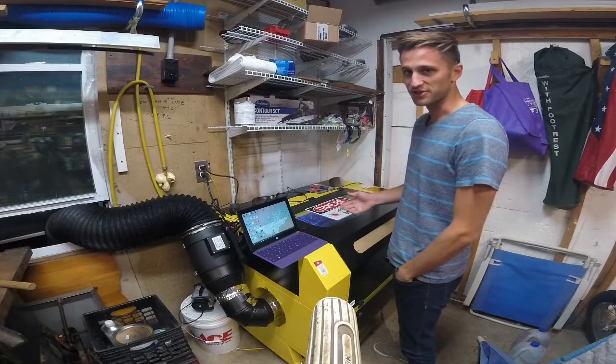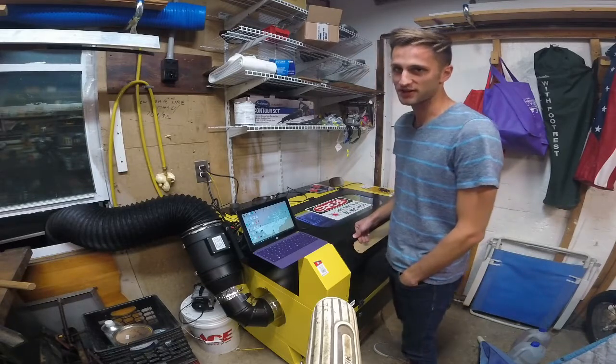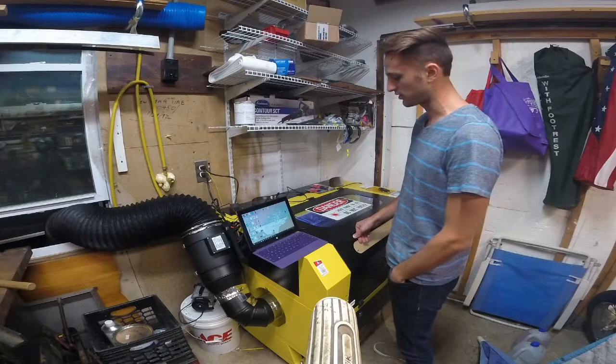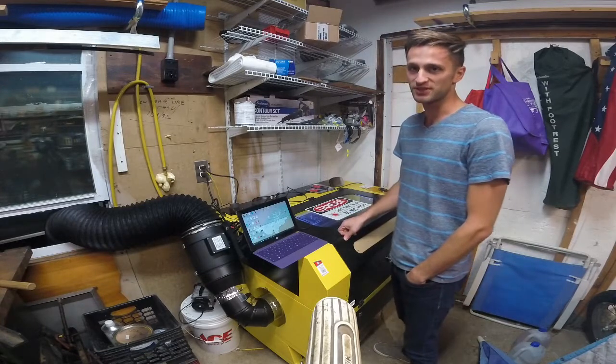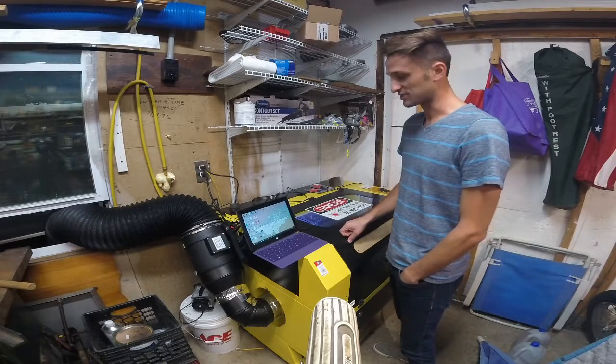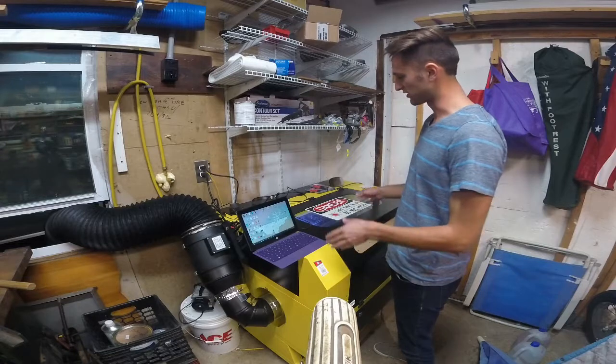Here is my laser cutter. It's either a 60 or an 80 watt — I forgot actually which one I bought off eBay. It's been a while. It's one of the Chinese ones. I got it drop-shipped here to my house, and it was in this huge crate. It was a ton of fun ripping it apart and then sliding it into the corner here.